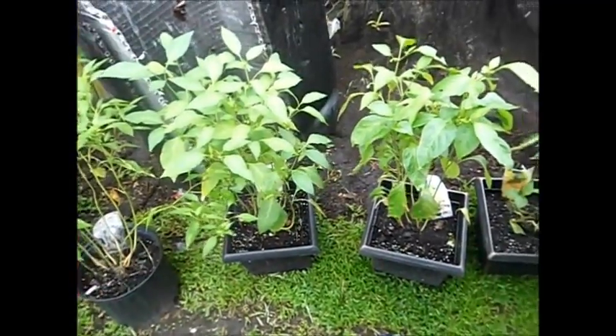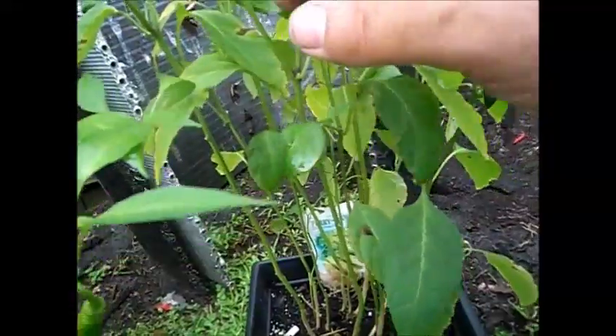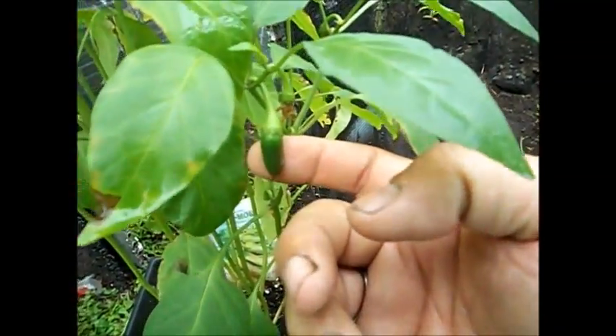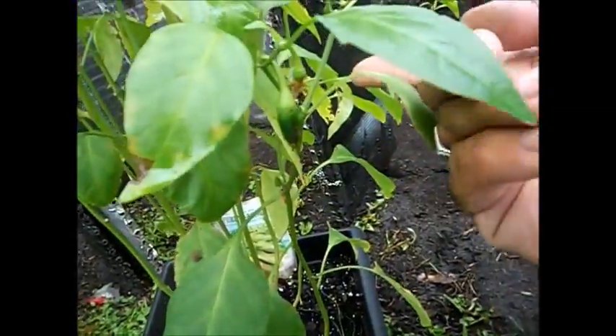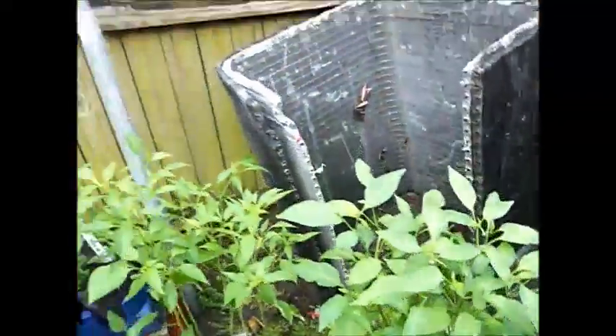The jalapeno — I forgot all about it. On the jalapeno one, we do have a pepper somewhere. There we go — good ol' jalapeno. There's one, and these right here will turn into some more. There's more flowers and all that.